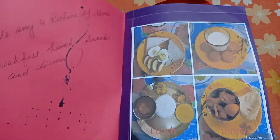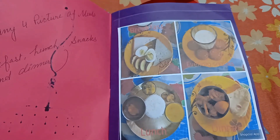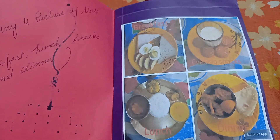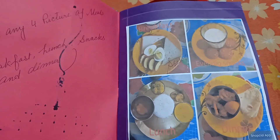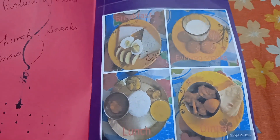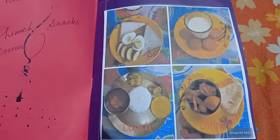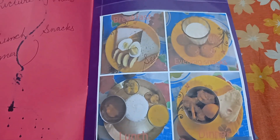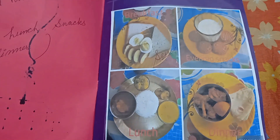Next, paste any four pictures of meals: breakfast, lunch, snacks, and dinner. I have a photo that I have to print out for breakfast, lunch, dinner, and snacks.